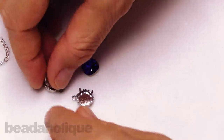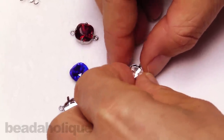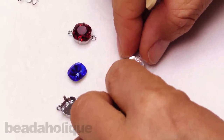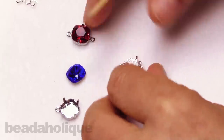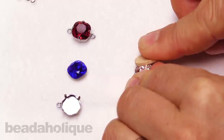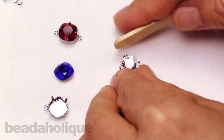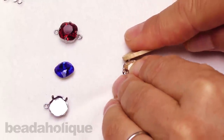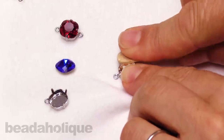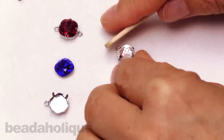Now I'll do the same thing with the second connector. I'll bring in my crystal stone — sometimes it takes a little doing to get it nice and flat in there, so you want to make sure you get a really secure setting. I'll take it at an angle where I've got the best leverage to bring down that first prong, then rotate it 180 degrees to get the second prong secure, then move on to the third and fourth prongs.